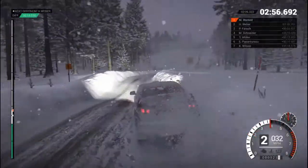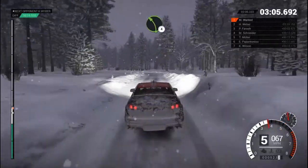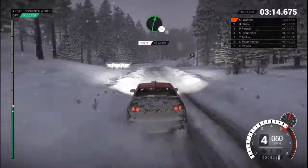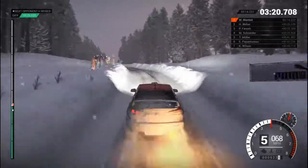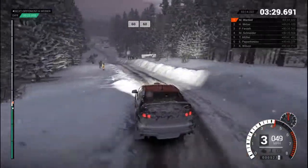80. Keep middle over jump. 60. Crest, 60. Left 4. And turn, and left 5. 60. Right 5, 60. Right 6. 80, over bumps. Left 5, long, keep left over crest. Right 6, over bumps. 60, right 4, crest. Left 3, long, over bumps. Into crest, jump. 60, over bumps.